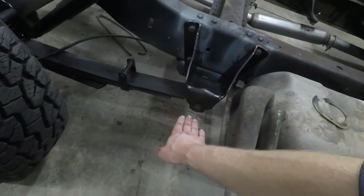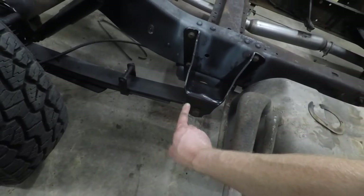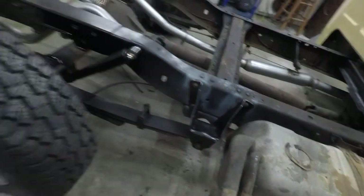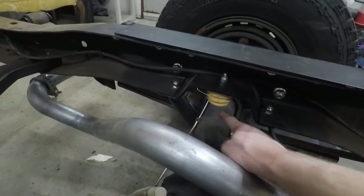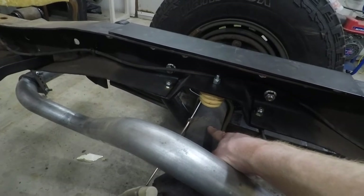Rather than you guys sit there and watch me struggle in time lapse getting that thing put together — they are now together. This thing is sitting right where I hoped it would be. The hanger sits the spring down a little further, which means it's pushing up on the frame. And if you look at the distance between the bump stop and the axle, it's a lot more now than it was before we put those on.